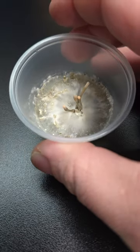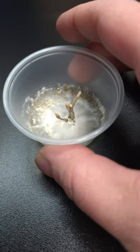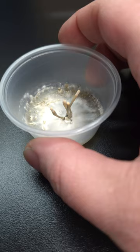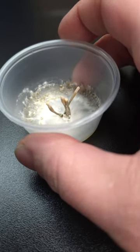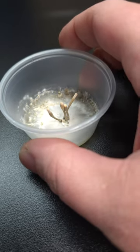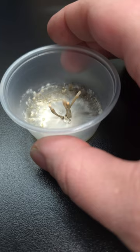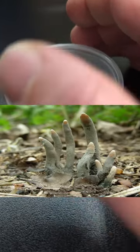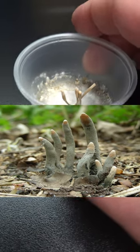These guys right here in this petri cup are Dead Man's Finger Fungus, or Xylaria polymorpha if you want to get into the scientific nomenclature. These are a really interesting looking fungus that grow in these odd protruding branched fruit bodies. Whenever you find these out in the wild, they'll be growing out of the ground, typically out of the soil, and the way they pop up really does resemble a zombie hand trying to claw its way out from a shallow grave.